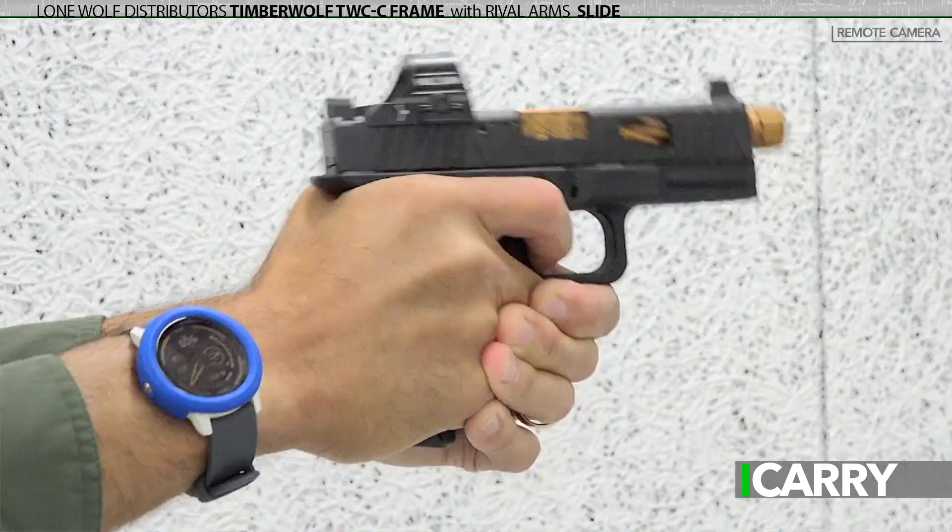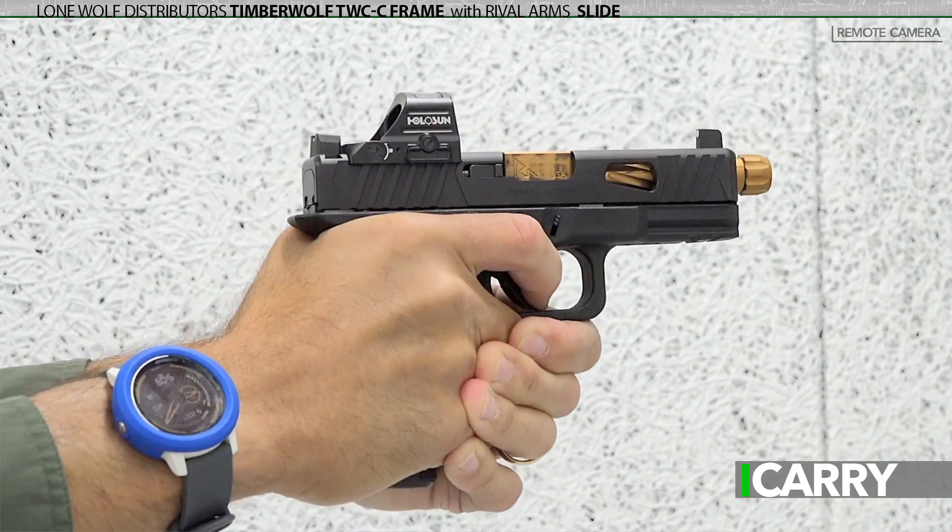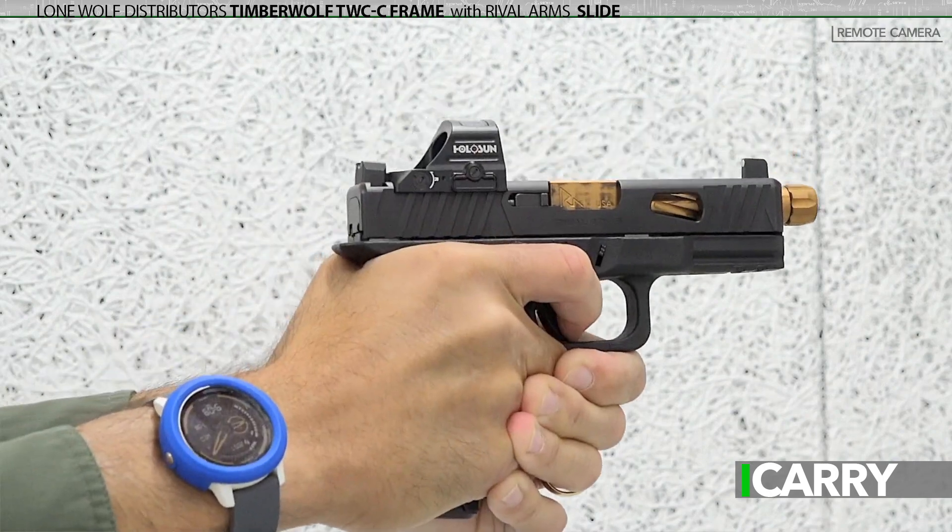The real nice thing about the Timberwolf TWC series, as we pointed out previously, is that with the removal of a small spacer, it can be used with either Gen 3 or Gen 4 Glock slides. The Rival Arms slide is a Gen 3, while the Brownells slide we've also featured on iCarry is a Gen 4. To swap between the two, the spacer stays in for the Gen 3 or is removed for the Gen 4. It's a simple solution to the intergenerational dilemma in the Glock family.